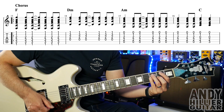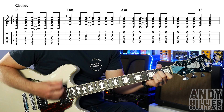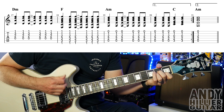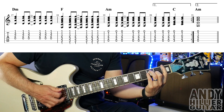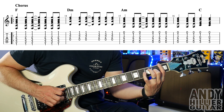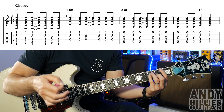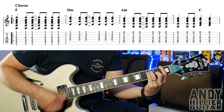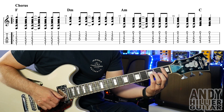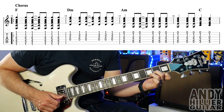And then we get the chorus, which sounds like this... So we've got an F chord — first finger barred across all the strings at the first fret, second finger on G2, third finger on A3, little finger on D3. The rhythm goes down, down, up, up, down, up. On that last up of the bar, we can just take the hand off and go to the next chord — that enables you to get to the D minor a bit easier.